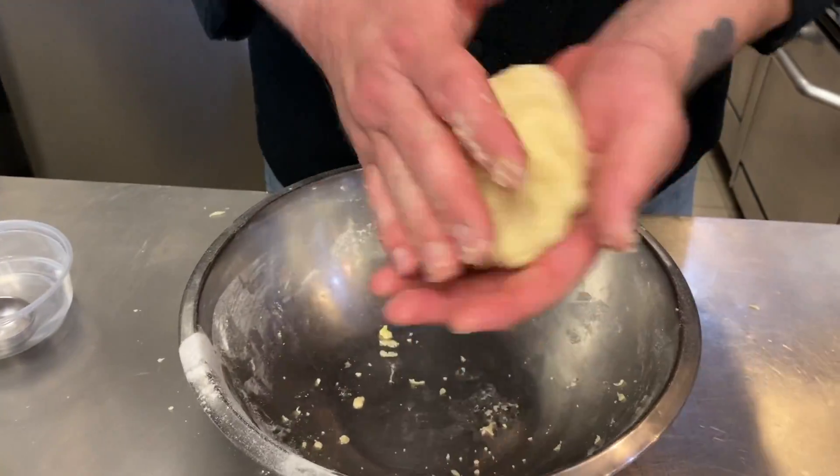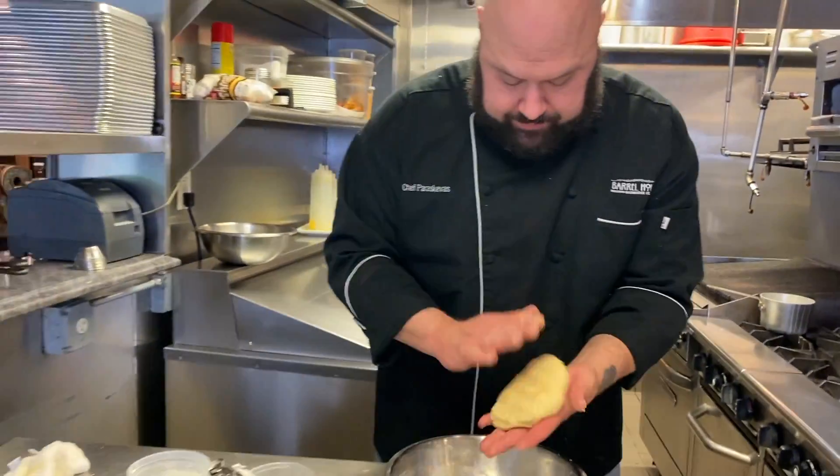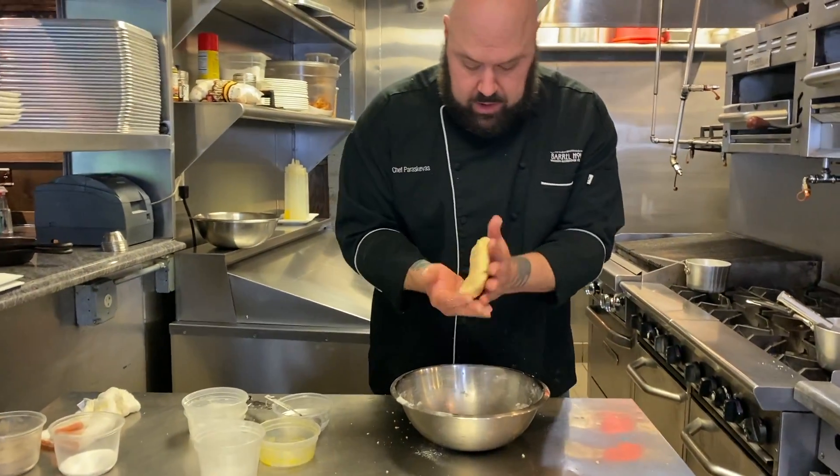You can see our dough has come together. Now we're going to flatten it into a little disc and wrap it in plastic.